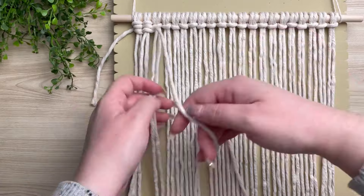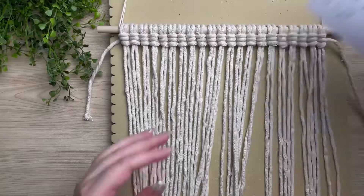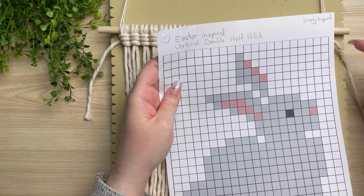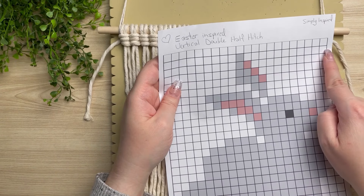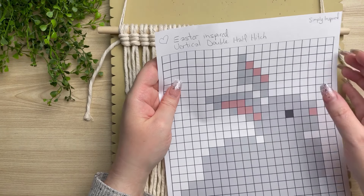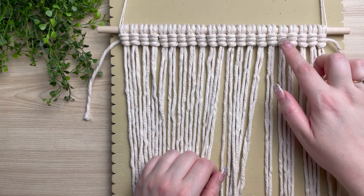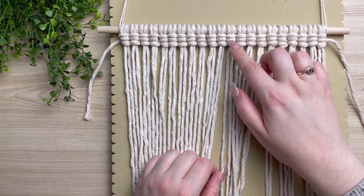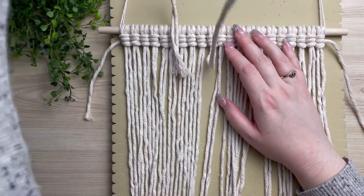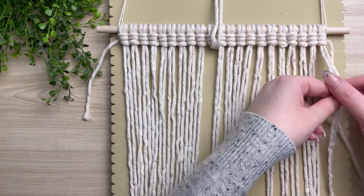I'm just going to motor on through this first row and then I'll show you what to do next. Looking back at my pattern, we just finished this first top row. Now we have to go back in the opposite direction and do 11 more white vertical double half hitches. Our 12th one is our first grey one, so I'm going to count over to our 12th set of cords and move these cords up and out of the way so we won't accidentally tie them. But first we need to tie 11 white ones.